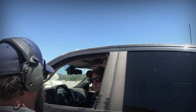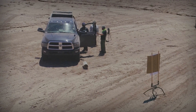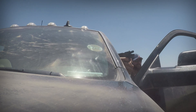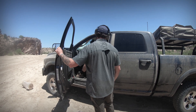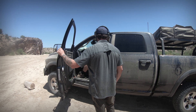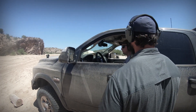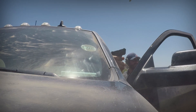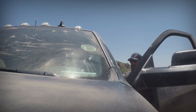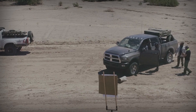Shooter ready — stand by. All right, good, finger off the trigger. All right, we're gonna dump all eight. You good with that? All right, eight rounds — shooter ready — stand by. It was seven. All right, good job dude, how'd you feel on that? Good.